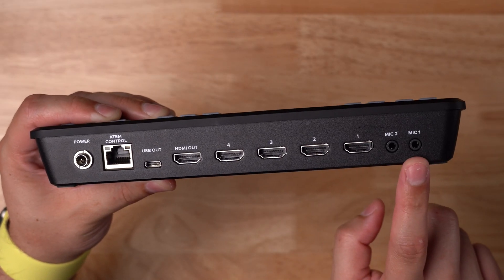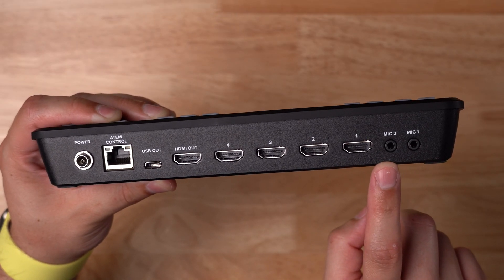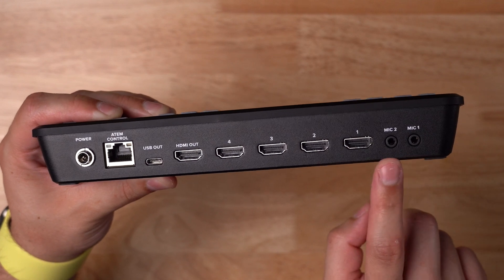Another consideration is that the Blackmagic ATEM video switchers actually have audio inputs. On the Mini Pro, there's a mic 1 and 2 eighth-inch headphone jack where you can input audio directly to the switcher. We have an entire video talking about hybrid in-person and remote guest interviews and audio interface options inside Riverside — you can click the link above to watch that video.